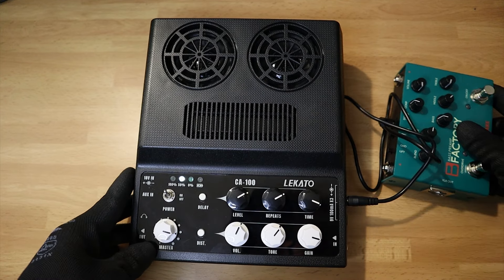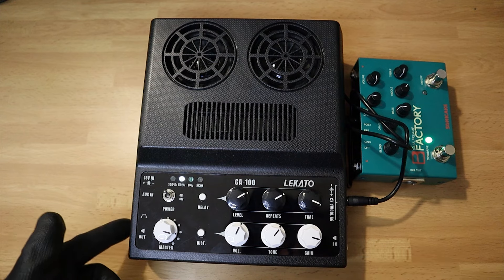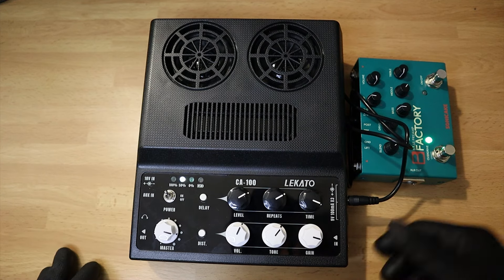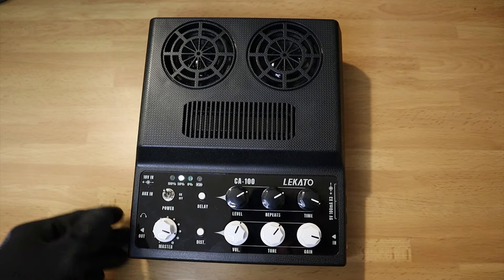Finally, the output jack allows you to connect the amp to a bigger speaker, to a PA, or a recording device. The CA-100 is fairly light and small to carry around, so it's a good option if you need a practice amp or if you're traveling.